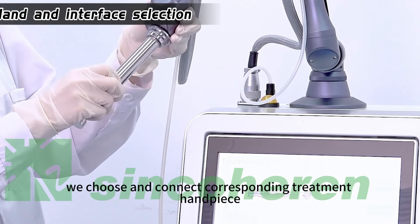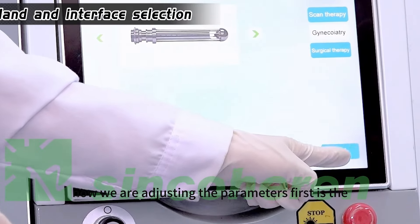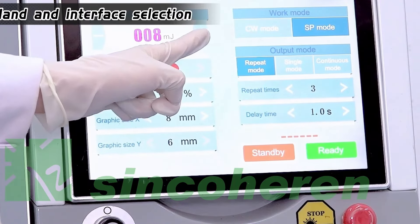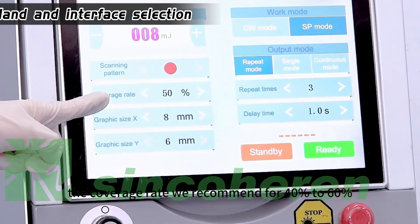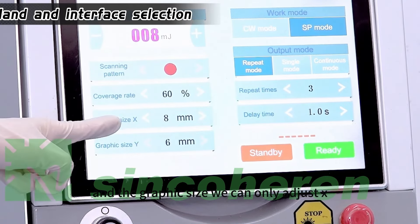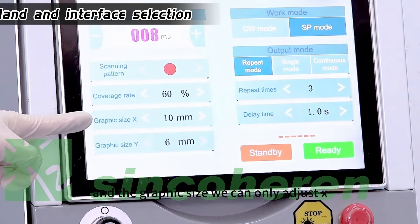We choose and connect the small digital handpiece. Now we are adjusting the parameters. First is the pulse energy or power advantage. Next is the scanning pattern. The coverage rate we recommend is 40% to 60%, and the graphic size can be adjusted along the X axis.